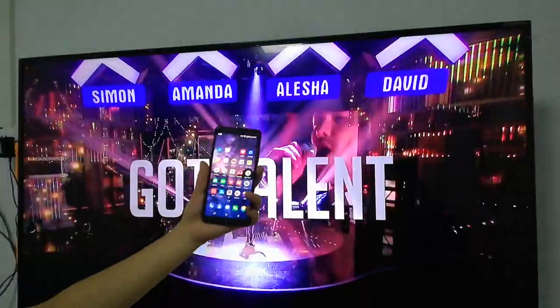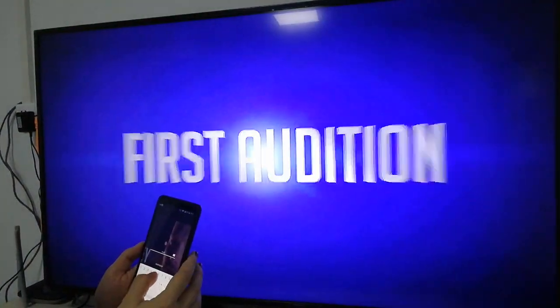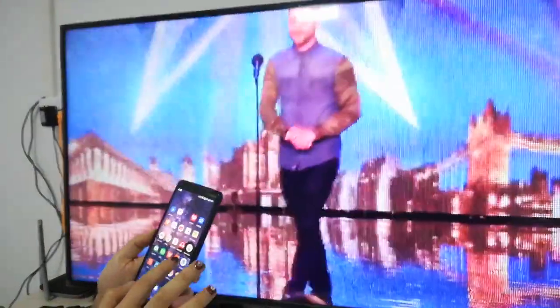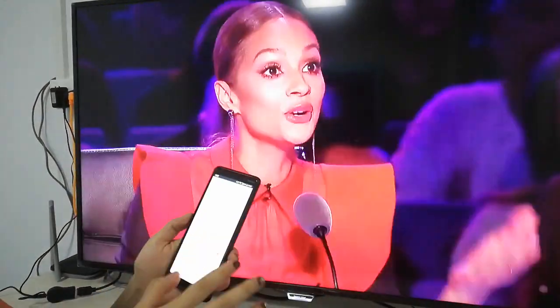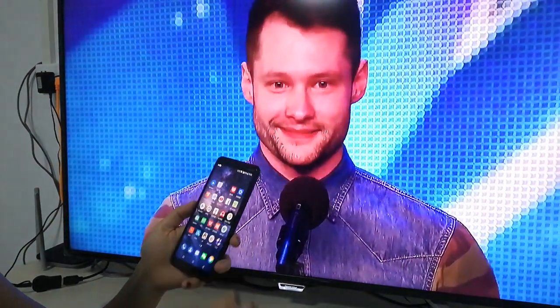The phone can lock the screen. Your phone is free to do other things — you can go to the Google Play Store to install other apps and send emails.